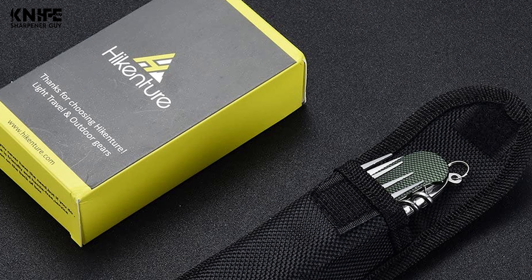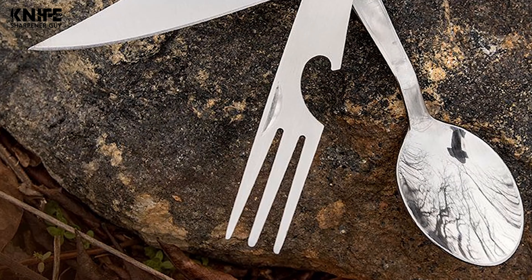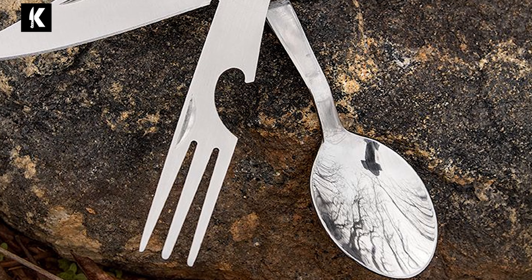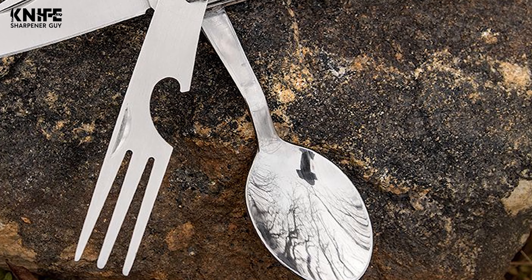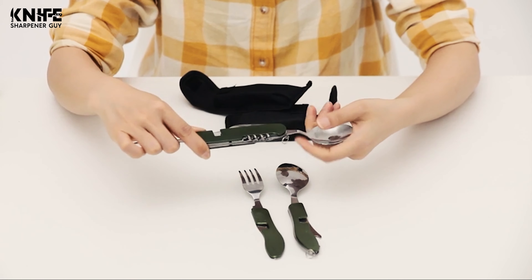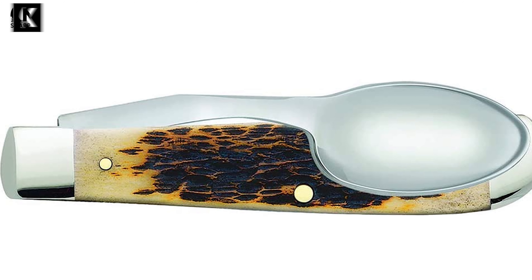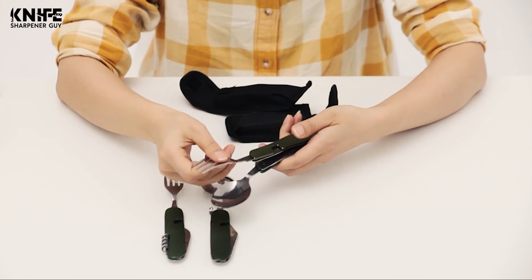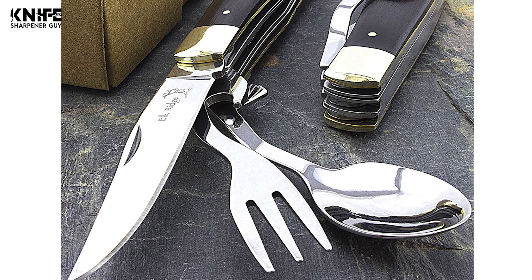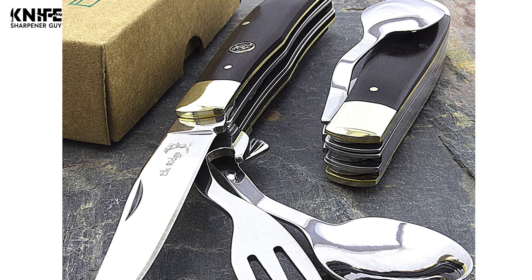A hobo knife is a great and useful invention that comes in handy in a myriad of situations. Whether you need a set of cutlery for camping, fishing, long travels, or just to eat lunch at work, this combo of knife, fork, and spoon will bail you out. Additionally, this folding knife often has other tools like a corkscrew and a bottle opener. The best hobo knife assists you in mealtime and doesn't feel too heavy or isn't too pricey. We have created a great list of the 10 best hobo knives.